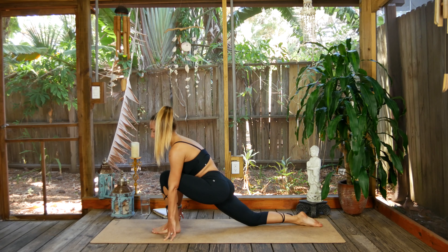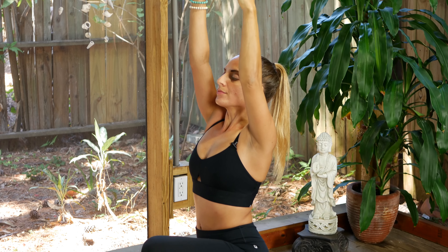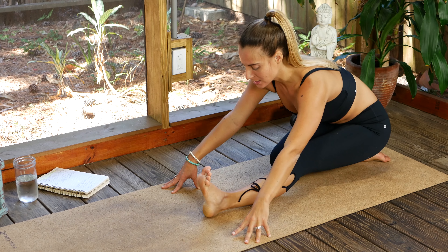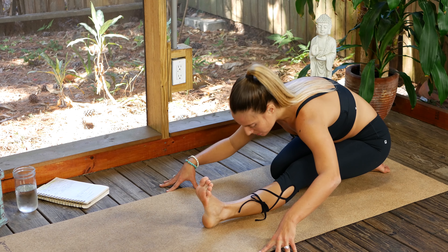Find Anjanayasana — low lunge. Extend the back leg nice and long, firm up the front leg, inhale rise up, chest lifts. Three breaths here. Last inhale, exhale bring the fingertips down, slide the hips back, rest the bum all the way on top of the right heel. Inhale, grow long, find space. Exhale, surrender down.